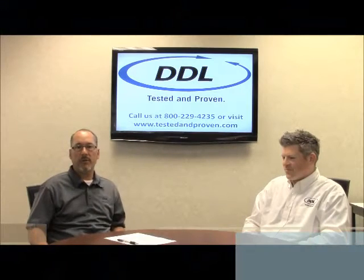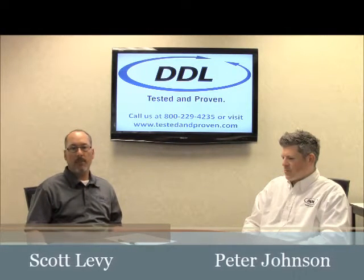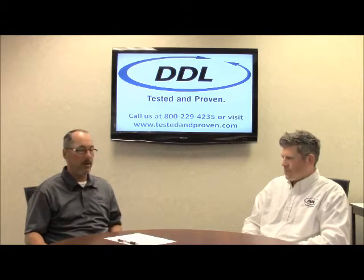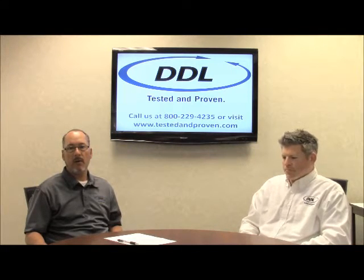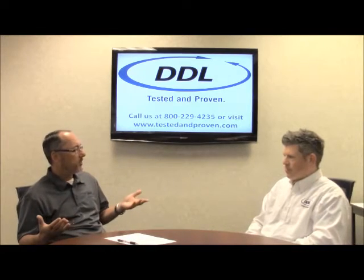Welcome back to DDL's Pack Review Series. My name is Scott Levy. Today we're going to talk about dye penetration leak testing, ASTM-F1929. We're joined here today with Pete Johnson. Welcome, Pete. Thanks. Pete's got 10 to 12 years of experience in the medical device package testing industry. Pete, tell me a little bit about dye penetration.